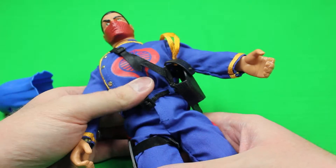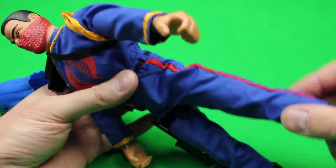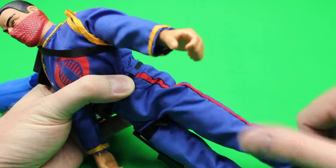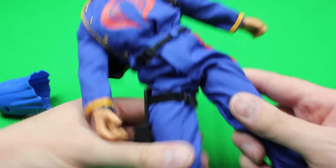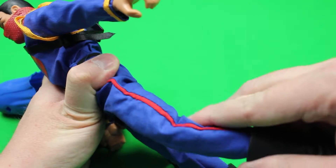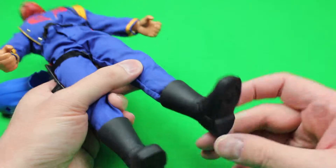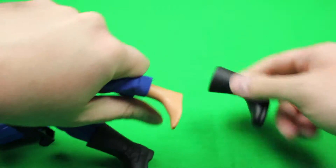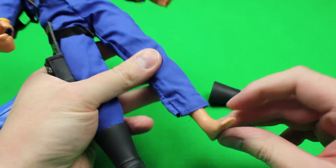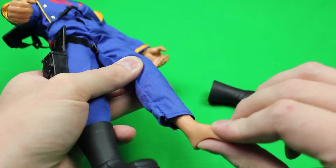The waist does not turn. The hips swivel like the shoulders — forward, back, and out at the sides. You can do the splits. The knees bend like the elbows, two pops. He has rubber boots with the Cobra logo on the bottom, and he has rubber feet, so the boots are a little bit easier to take off and put on. Look at that flexibility — I mean there's nothing in there, it's just a piece of rubber.